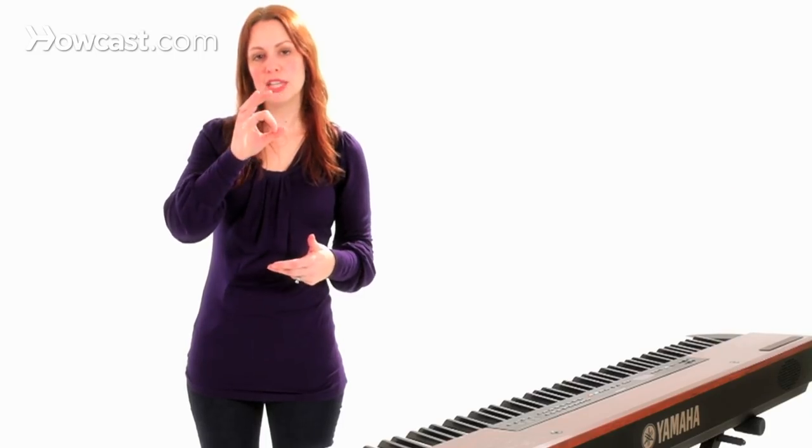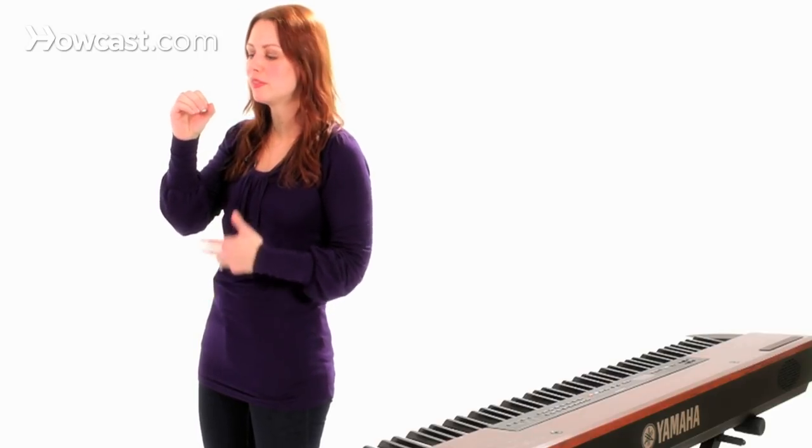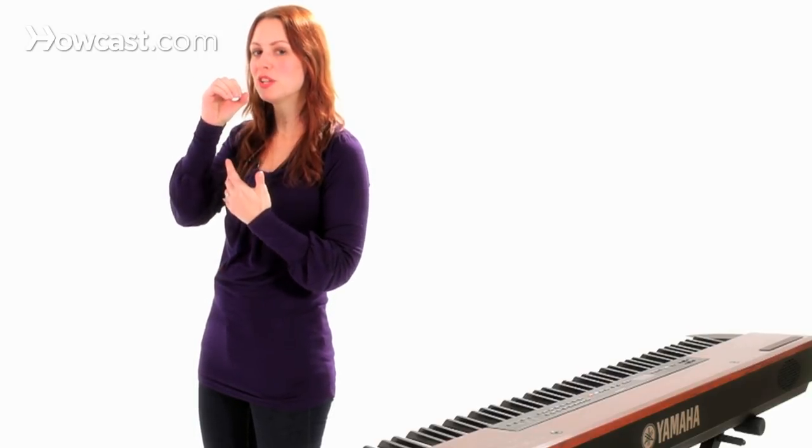You also lose a lot of the articulation in your lips if it's right against your mouth — it's hard to understand what people are saying. A lot of feedback happens as well as what we call pops. If you have words with P's or B's in them, it'll sort of explode into the microphone. You want to keep it about four to five inches away from your mouth.